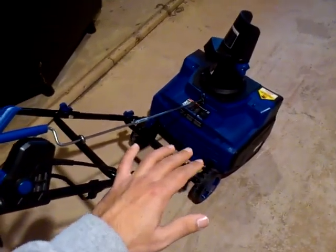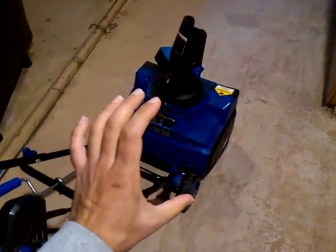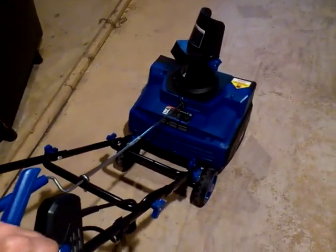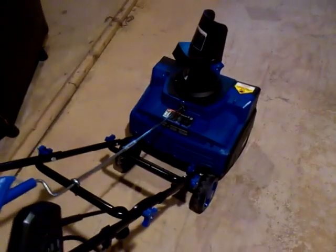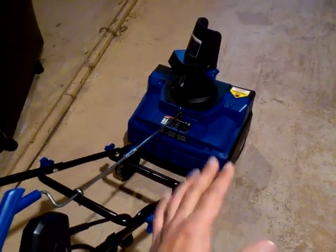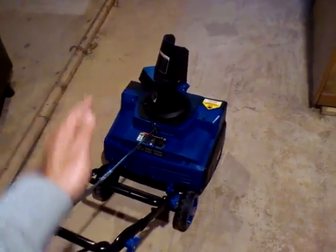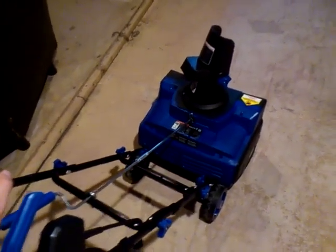Also, since the unit is so light, when pushing it into snow — especially thick accumulations of around a foot (30 centimeters) — the unit not only climbs up onto the snow instead of getting underneath and feeding it into the chute, but since it's so light it will also tend to slide and skate sideways, adding to the frustration of collecting the snow. If your snow surface is uneven due to freezing underneath — ridges, ice, and the like — this unit will again climb over and skid to the side, and it takes effort.